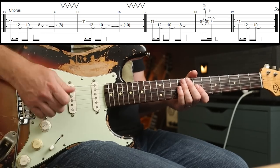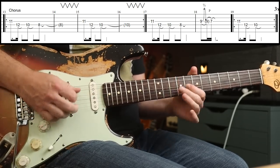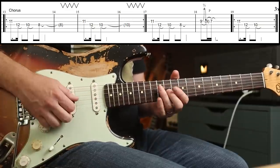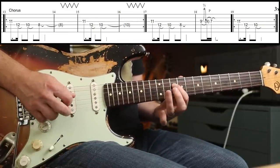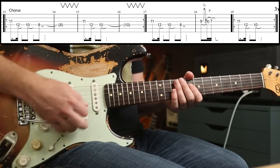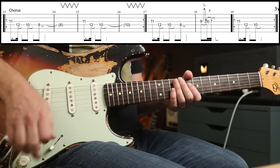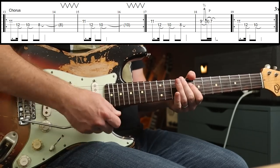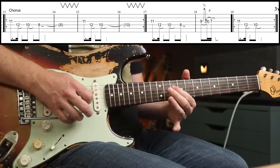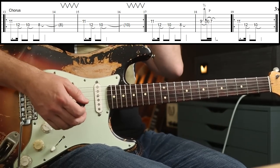You just play a double stop on the 7th fret there. For the chorus, you want to go back to the bridge pickup, and we're going to play this. So you've got 11, 12, 10, 8. Three whammy bar dips — I'm just pushing down on the whammy bar and letting it come back up to pitch. Pretty straightforward — you've got the tab. And then you play that twice.